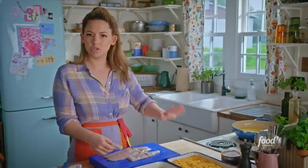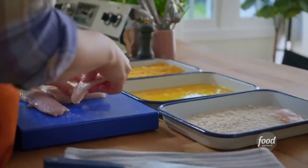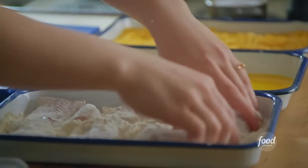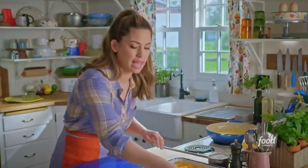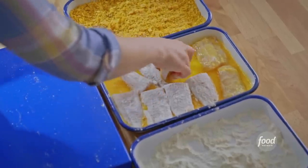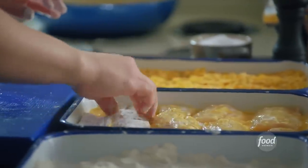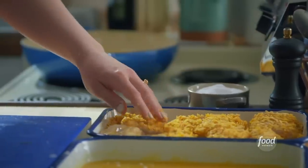I'm going to take them through a standard dredging station. I've got all-purpose flour here, some beaten egg, and the crunchy corn cereal coating, which gives you these craggy bits — it's super, super crunchy. I'm assigning one hand to be the egg hand and keeping my other hand for the dry ingredients so I don't also dredge my fingers. The corn cereal has been crushed about the size of oatmeal and seasoned with some paprika to lend some of those smoky campfire vibes.